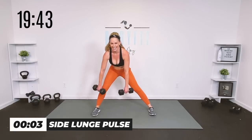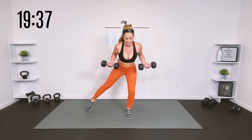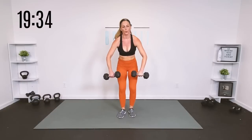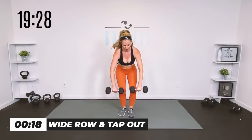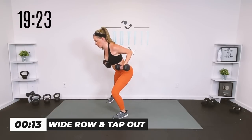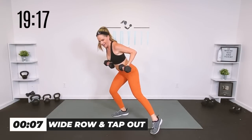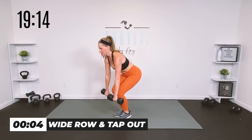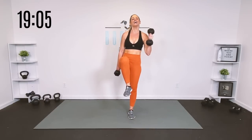We're going to keep those same muscles working — wide row, rotate the wrist, step out, flat back. 20 seconds right here. Breathe and pull those elbows in, shoulder blades in. Flat back, really pull those elbows in.